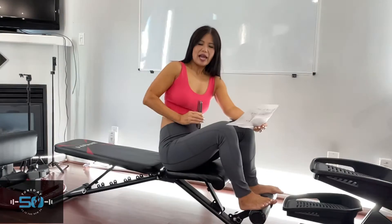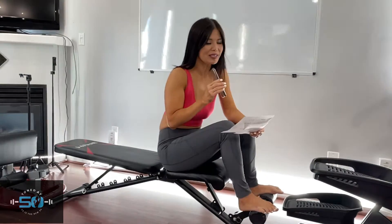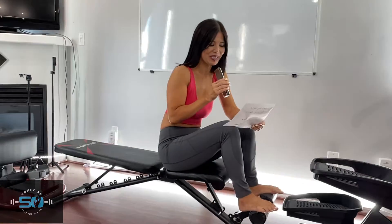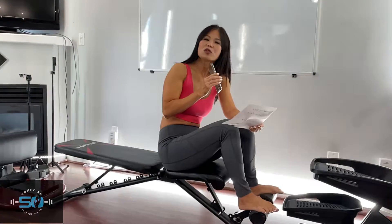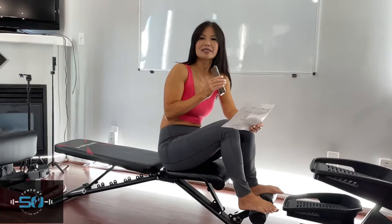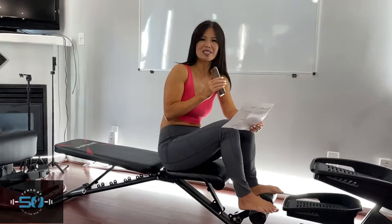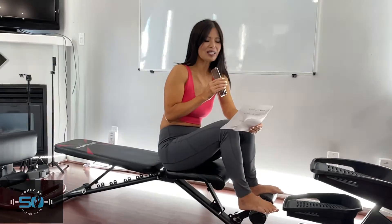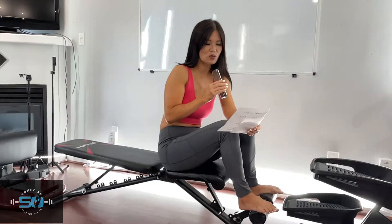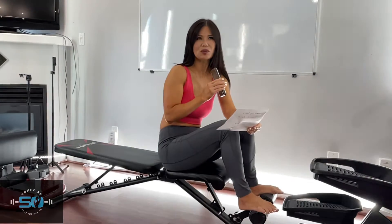Today I wanted to share with you five ab exercises that you can do before you go to bed, while you're in bed, or before you get out of bed in the morning — that will literally transform your abs and give you a nice-looking midsection if you do all five every day, 20 seconds and 10 times each. The exercises are leg lifts, knees to face, scissors, crunches, and touching your toes left and right.